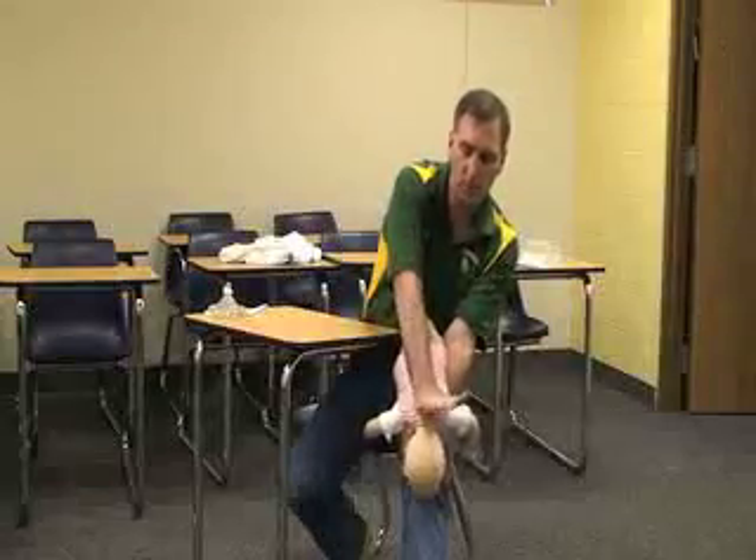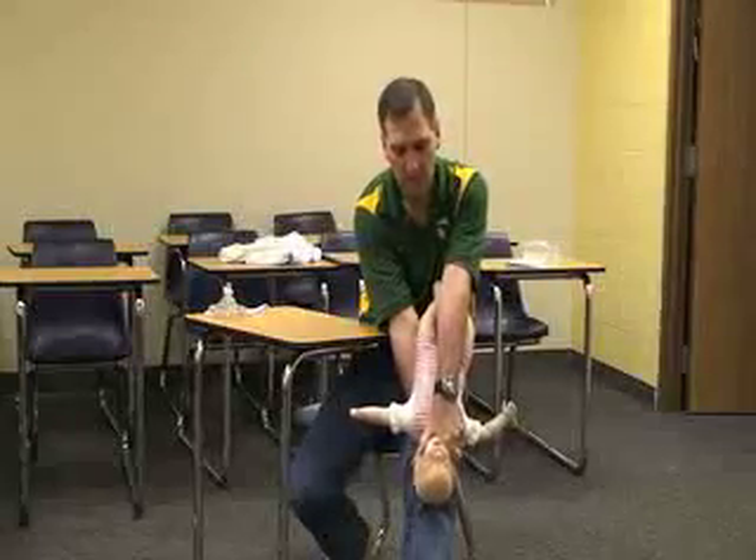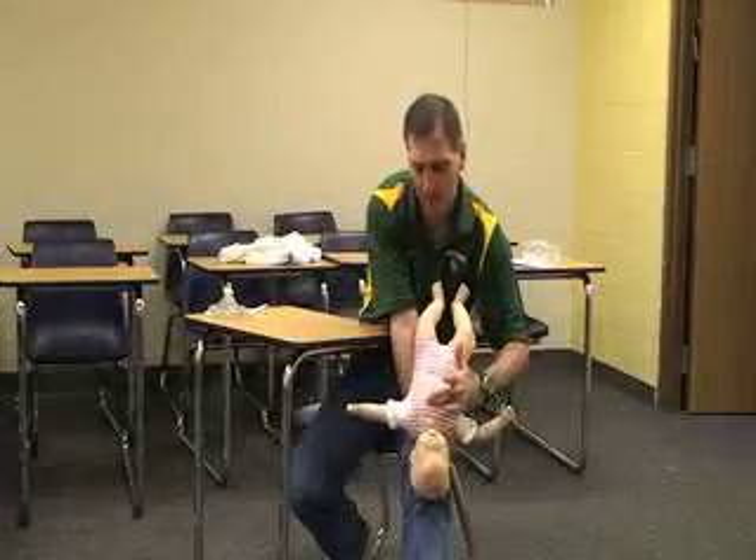Back blows again: one, two, three, four, five. Grab the head and back and stabilize it.